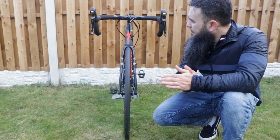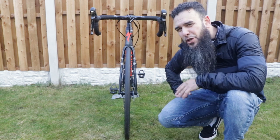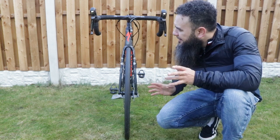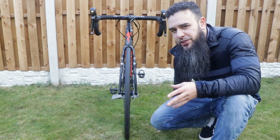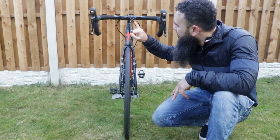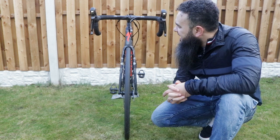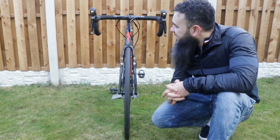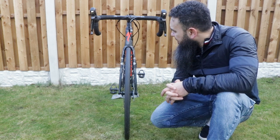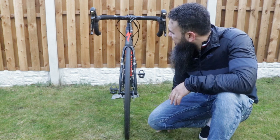Right, from the front then — not great. If I switch to Di2, or if I switch to SRAM eTap, I could maybe lose two wires. Hydraulic disc brakes — why couldn't they just figure out a way of having it all internally routed? The cables would have been so much better. I don't think there's a way to do it, but yeah, still alright. Maybe when I get the Aerofly 2 handlebars it might look a little better.